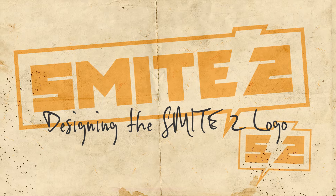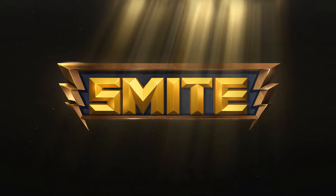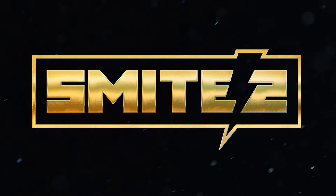I'm Jessie Rush and I am a graphic artist in marketing here at Hi-Res. The SMITE 2 logo was a really big responsibility because we wanted to maintain that nostalgia. The importance of keeping that look of the SMITE 1 logo for those players was really important to me and also to the department.